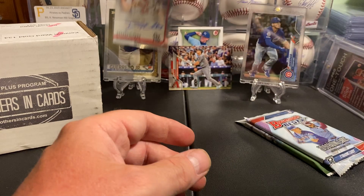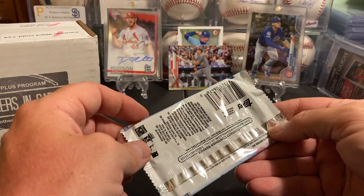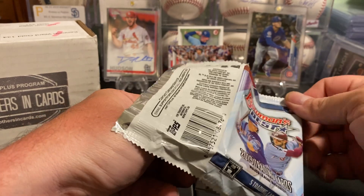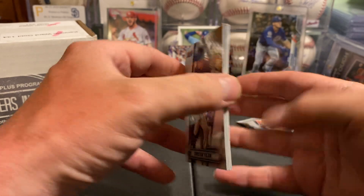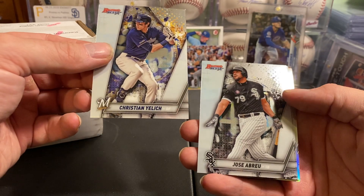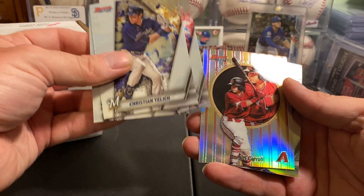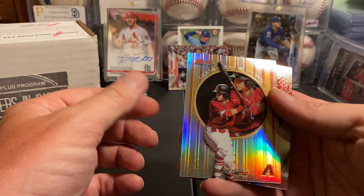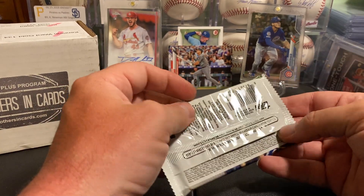We'll stick him here with Guerrero. An autograph and a Nico Horner — we've done pretty well! We could still pull another autograph right here. I don't think there's anything thick there but you don't always know. We'll take an Alonzo refractor — here is our refractor.